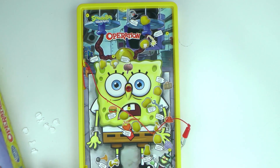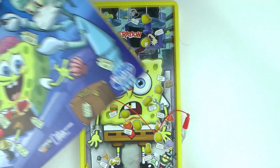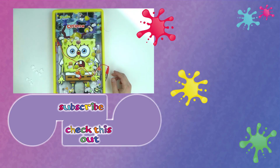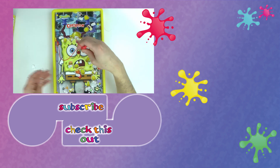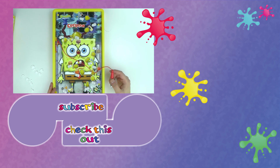You can play by yourself or with as many friends as you want — Operation SpongeBob SquarePants. This is really fun and I love this SpongeBob theme! Let me know what you think of this video. Thank you for watching Play With Me Toys for Kids. I hope you like this video. If you would like to watch more, please visit my channel and subscribe for free to be the first to know when new videos are posted. Share this video with your friends and see you next time!